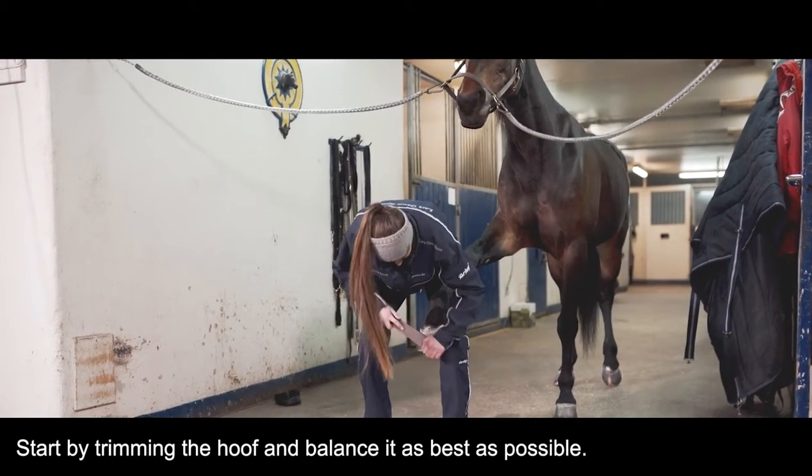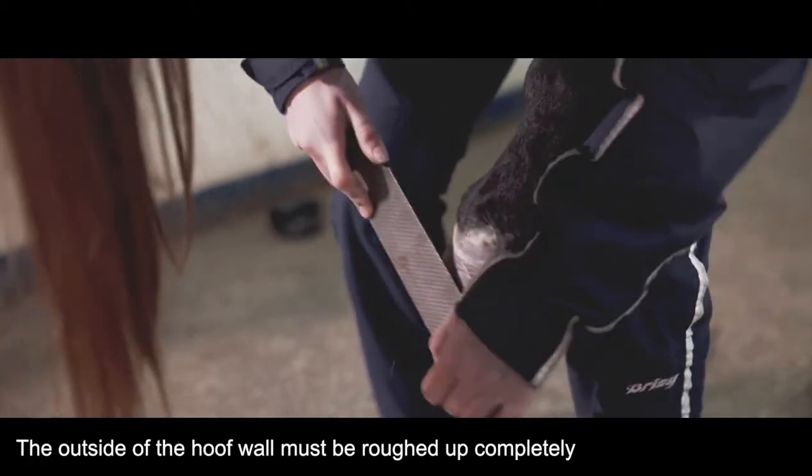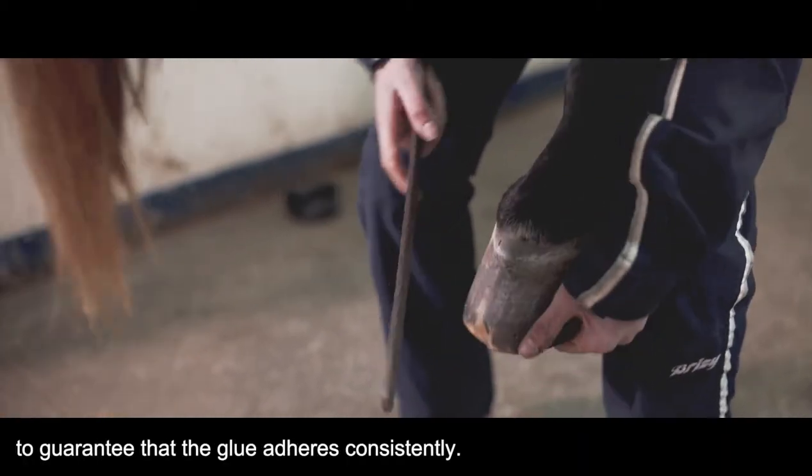Start by trimming the hoof and balance it as best as possible. The outside of the hoof wall must be roughed up completely to guarantee that the glue adheres consistently.